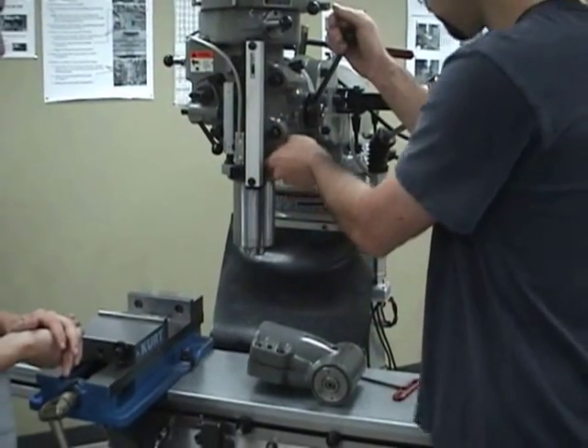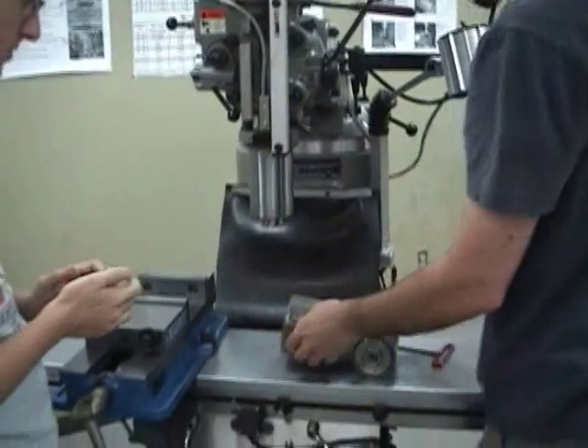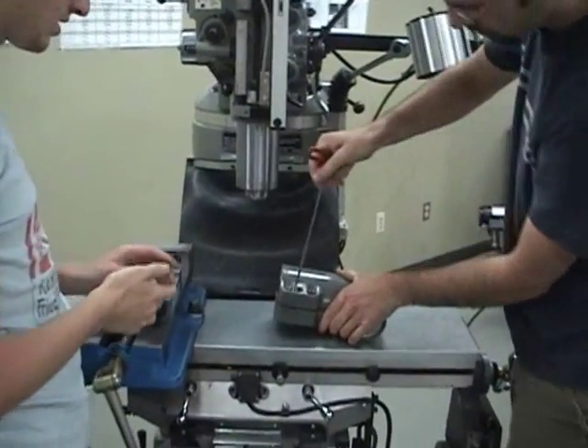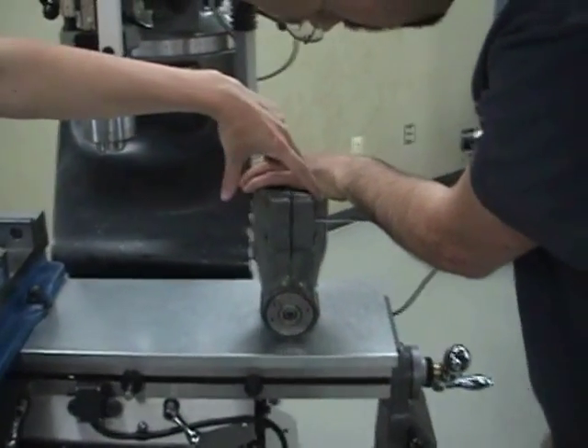Lower the head of the mill and check for the notch inside. On the right angle head, tighten the center screw one quarter turn after contact.